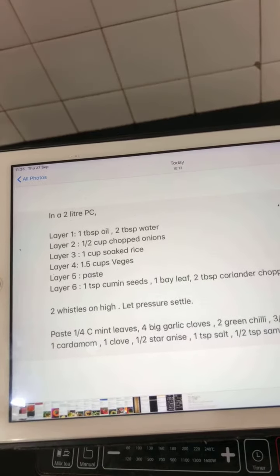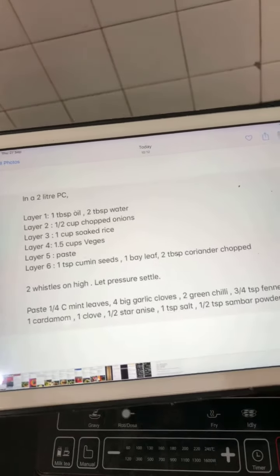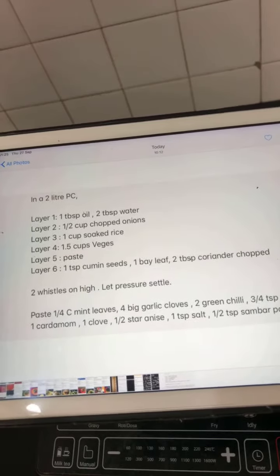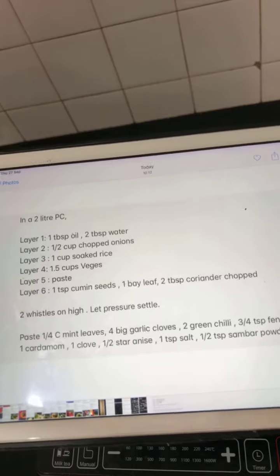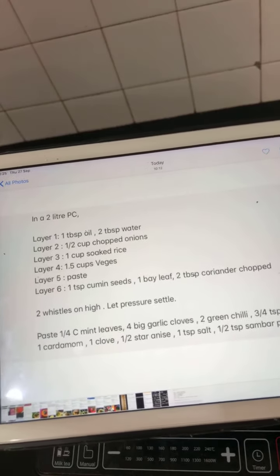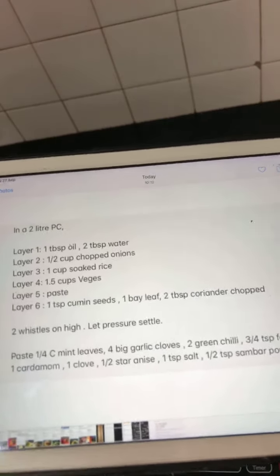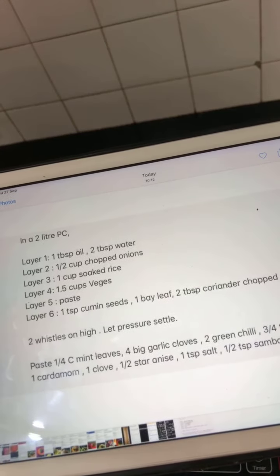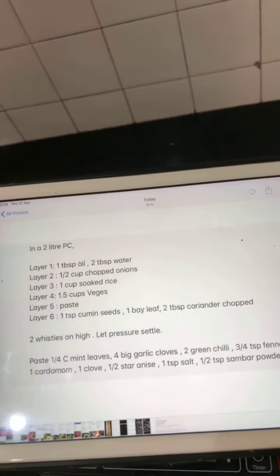Close it and cook for two whistles on high, then open after the pressure settles. For the paste, use: quarter cup mint leaves, 4 big garlic cloves, 2 green chilies, three-quarter teaspoon fennel seeds, 1 cardamom, 1 clove, half star anise, 1 tablespoon salt, and half teaspoon sambar powder. I add the salt and powders along with the paste so I won't miss them while cooking.